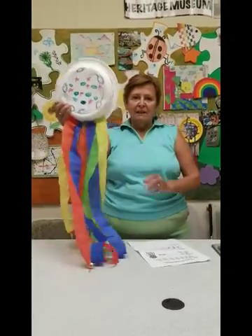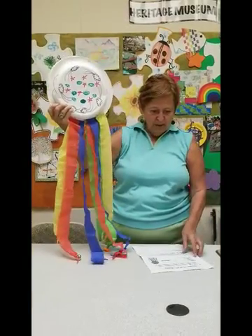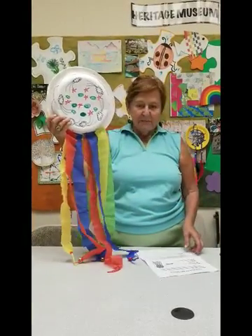This is a fun project. We all have paper plates and we need staplers and bells and lots of beads — these all come in your kit.